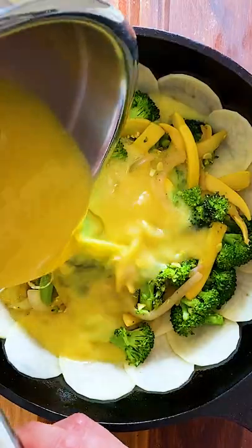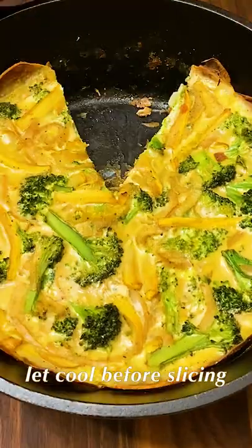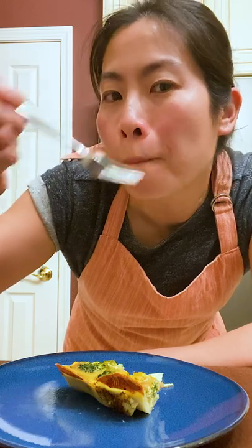Bake at 375 degrees Fahrenheit for 45 minutes. Let the quiche cool before slicing. Like and subscribe for more delicious recipes, and let me know if you made this.